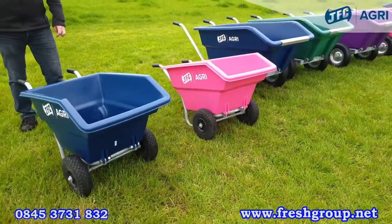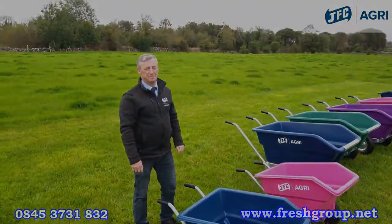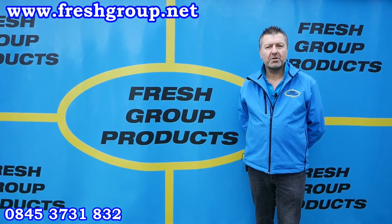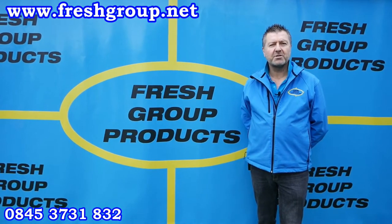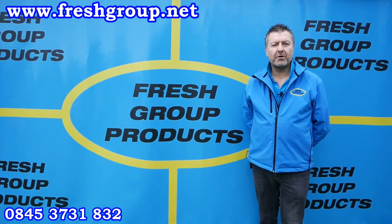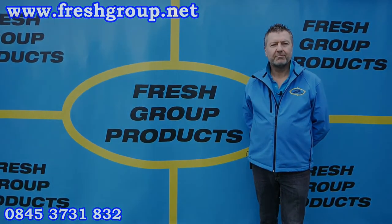For more information contact any of our team or visit GFCAgri.com. I hope you found that video informative. Please subscribe to our channel or share with any friends or colleagues and we will send future videos out via our channel. Thank you.